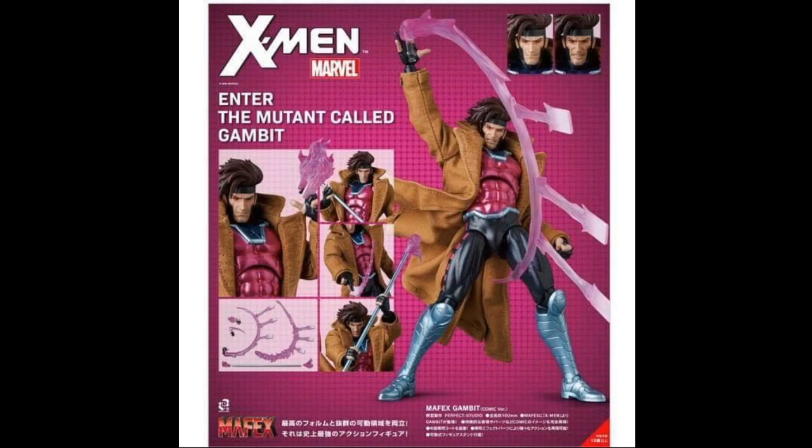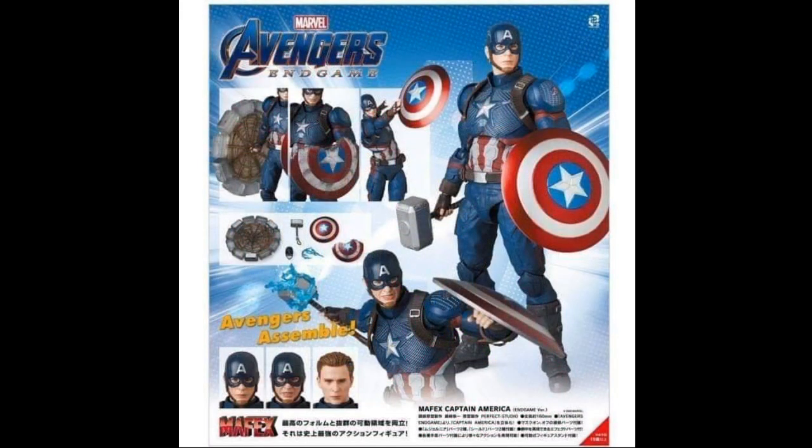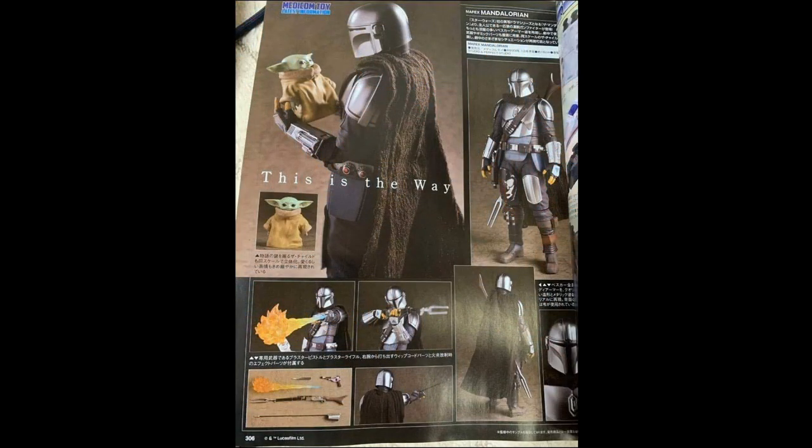Gambit is now up for pre-order on Big Bad Toy Store and other retailers. Also available for pre-order is the Mafex Avengers Endgame Captain America — he comes with a broken shield, a regular shield, Thor's hammer with an electric effect, and a twirling hammer effect. I already own a good-looking Captain America from Marvel Legends, but I might end up getting this anyway just to do a proper versus review.